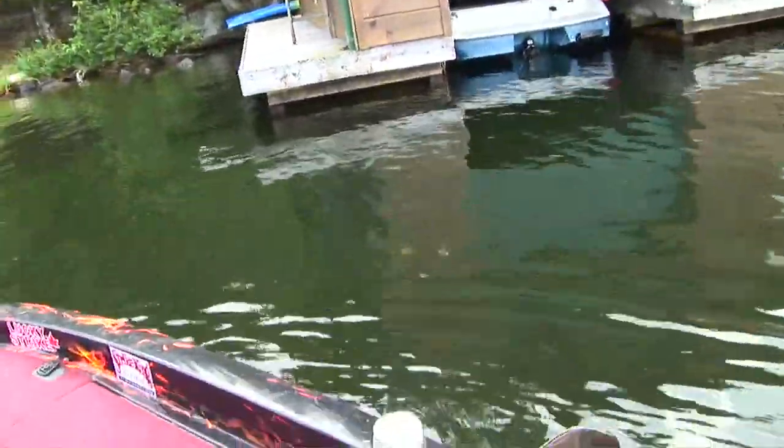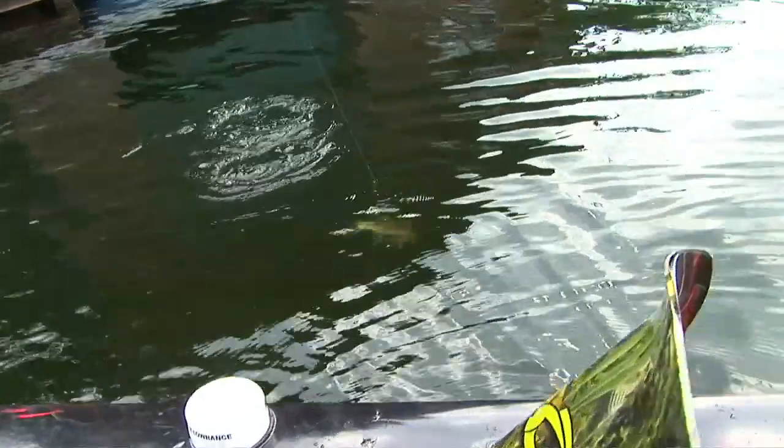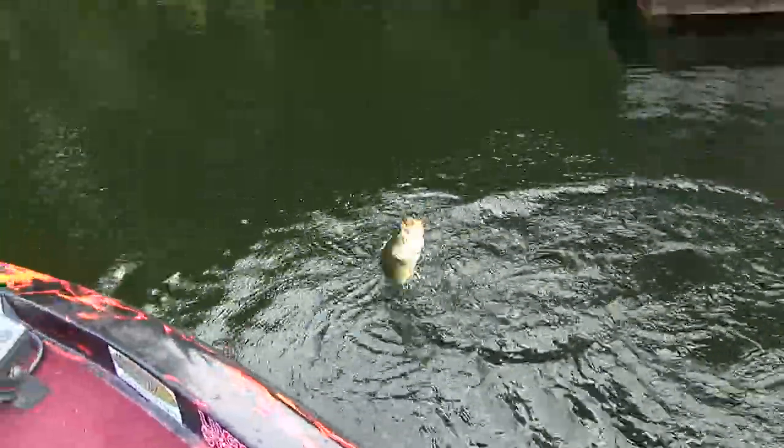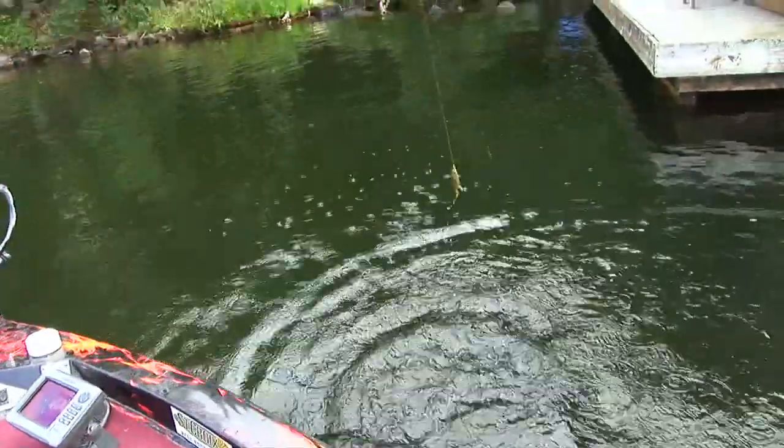There you see on the corner of the docks. Goes to show you how light they bite.